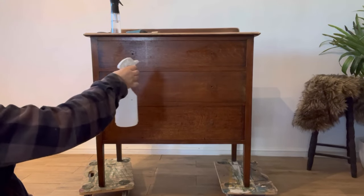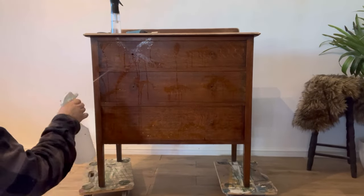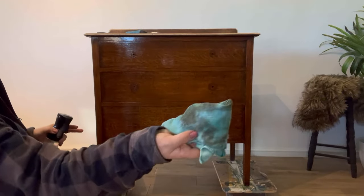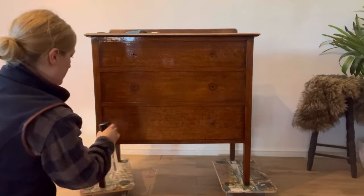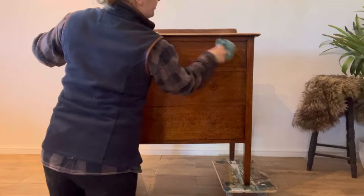I always start off by giving the piece a really good clean using White Lightning which I've mixed up in a spray bottle. I spray the piece all over and then give it a good scrub using a microfiber cloth. I always find that pieces are a lot dirtier than they first appear, so it's really important not to skip this step. I then rinse off using plain water which will remove any of the White Lightning residue.